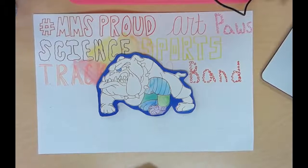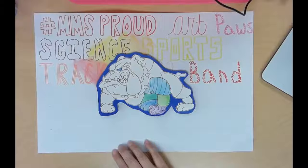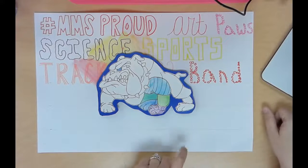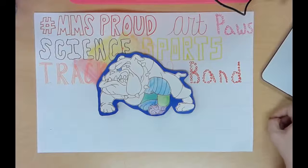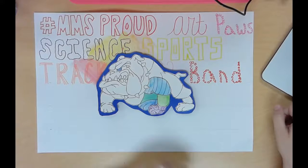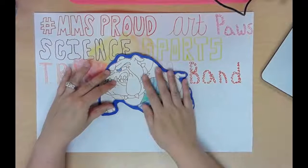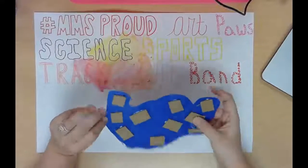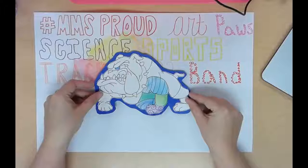You will have time to let it dry because we are not turning these in until Monday. If you need anything to look at, remember there are pictures of the finished project in your Google Classroom. This has to be done today though — you're turning it in Monday and you won't have work time on Monday. If neighbors around you are done early, maybe they can help you with cutting, but all of this needs to be done today.